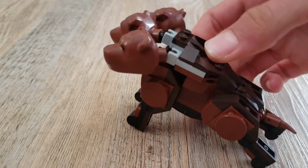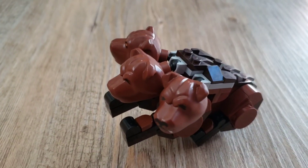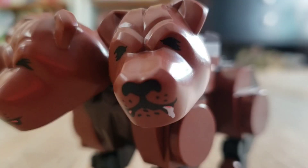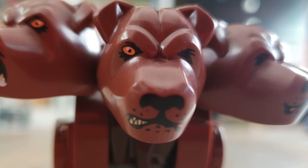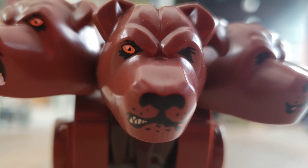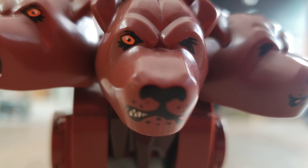Fluffy also has poseable legs, so he can lay down, sit, or do any trick that any normal dog could do. I really like the print on these heads. It was a pretty smart idea to do the double faces, and these faces are very detailed.